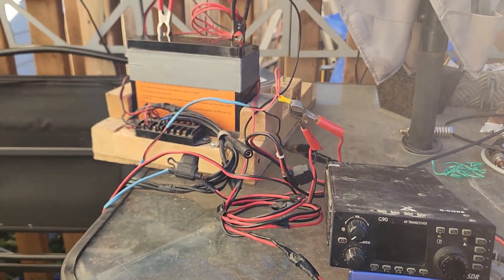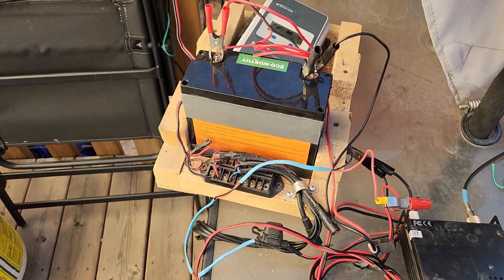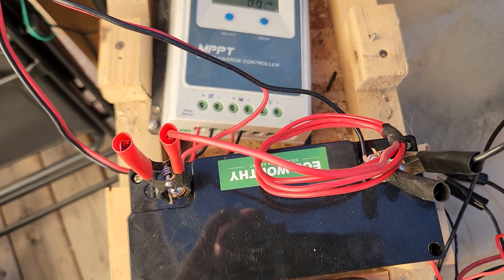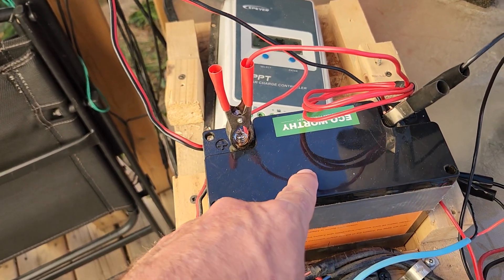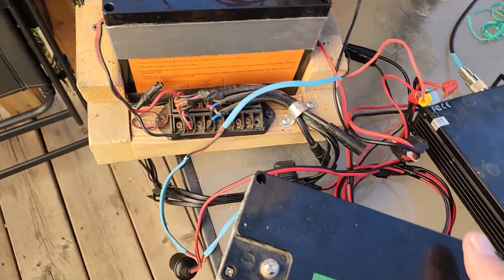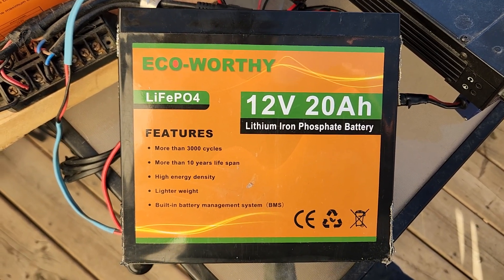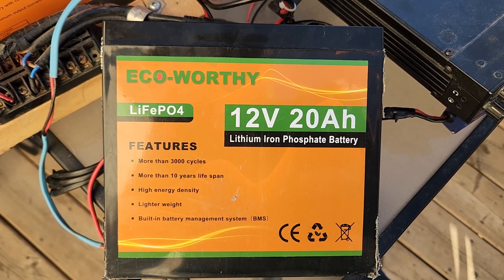My radio box has been completely taken apart and I've pulled the equipment out. The reason is that for the past three weeks I've been troubleshooting issues trying to narrow down my exact problem, and it happens to be right here in these batteries. The radio box had consisted of two 20 amp hour LiFePO4 EcoWorthy batteries, and I found I was only getting about 60 watts of stored power instead of the 500-plus I should have.